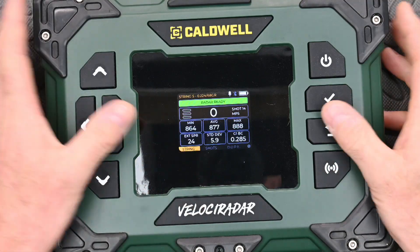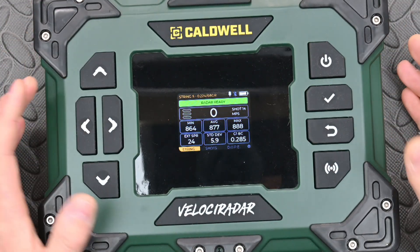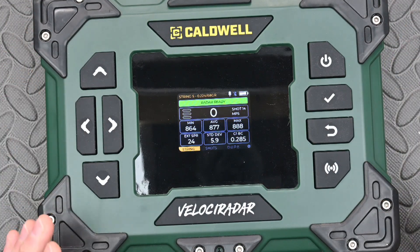The rubber buttons make it really easy to get hold of — it's very tactile, all large, and you've no problem wearing gloves or anything like that. It's easy to use.